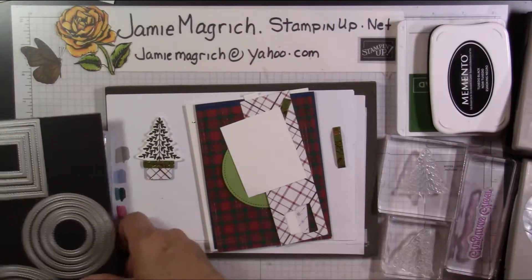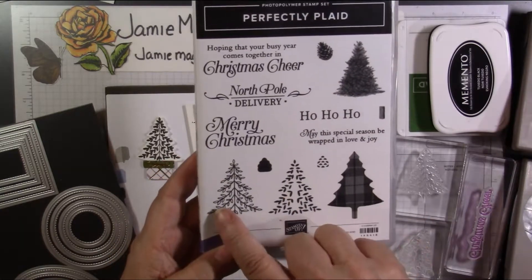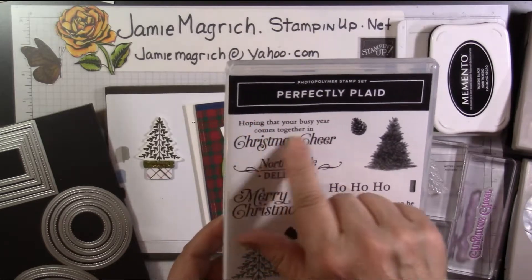I'm going to be using Perfectly Plaid. I'm going to be using these two stamps. And then I've taken the Christmas cheer part off of this sentiment.